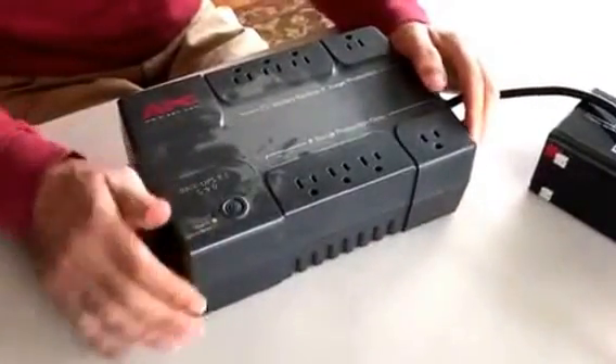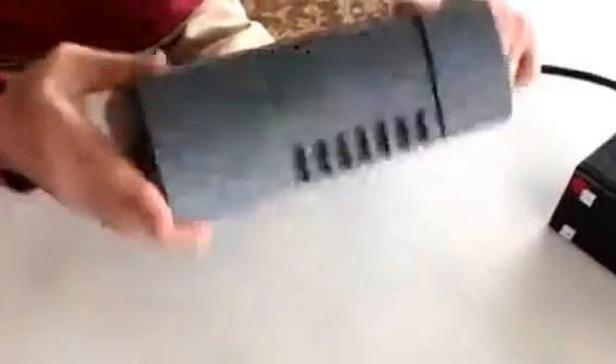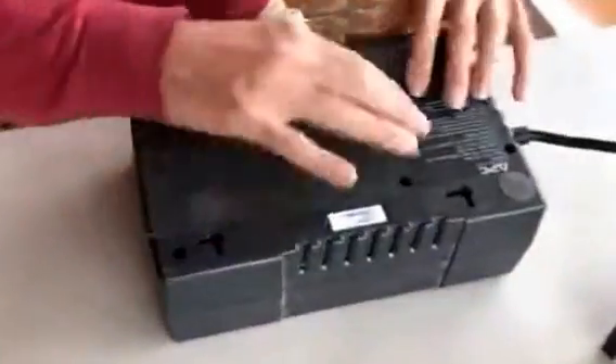Hi, I'm going to show you how to replace the battery on an APC UPS. Flip her over and slide out this thing.